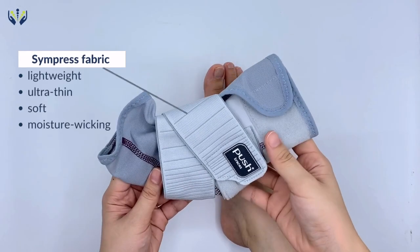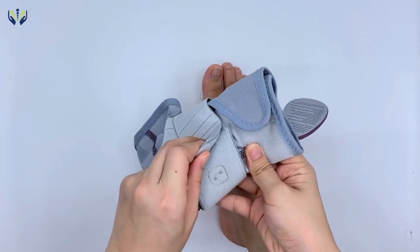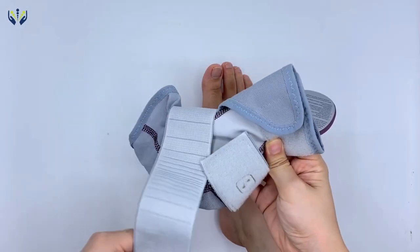Pushcare has used the innovative Simpris fabric. It has lightweight, ultra thin, soft and moisture wicking microfiber that will guarantee you a comfortable fit.